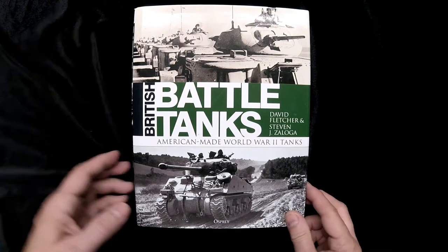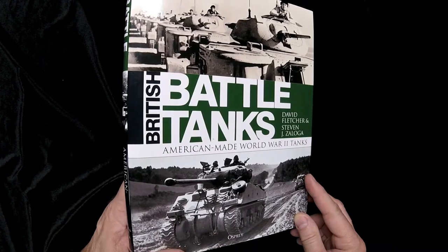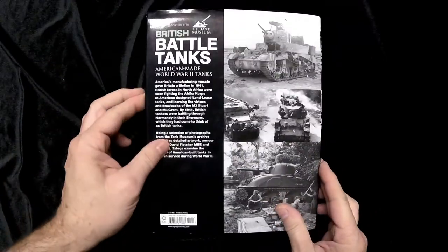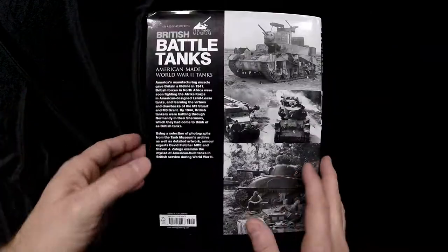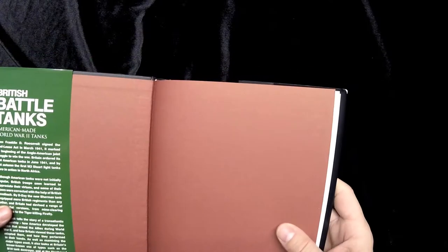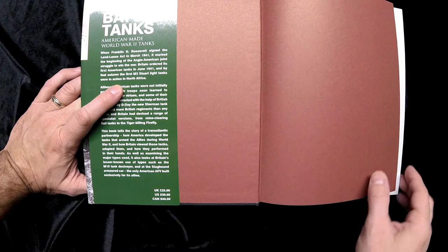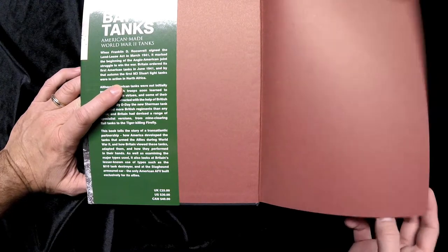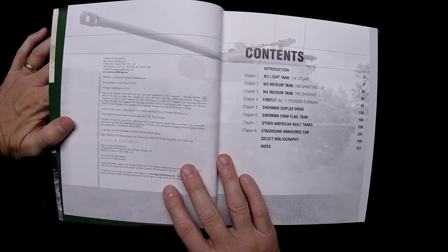This is part of a series — they've been doing several of these. I can't remember the previous ones. This is obviously slightly different, being the American-made ones, but they've had some of the others as well. This is a hardcover book. It's 256 pages, and the list price is £25 in the UK, £30 in the US, and £40 in Canada. Of course you can get those lower online on Amazon and so forth.